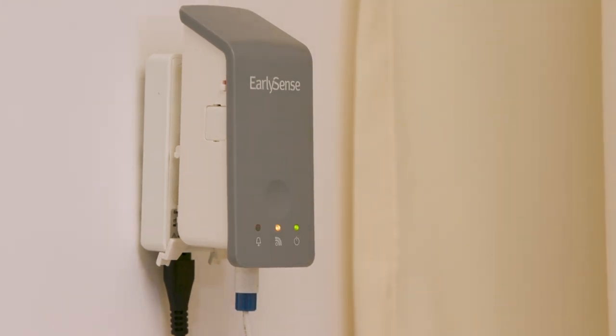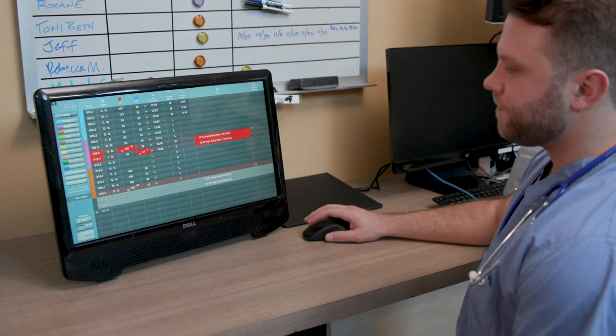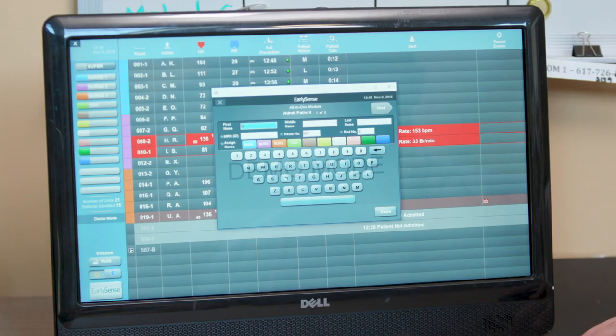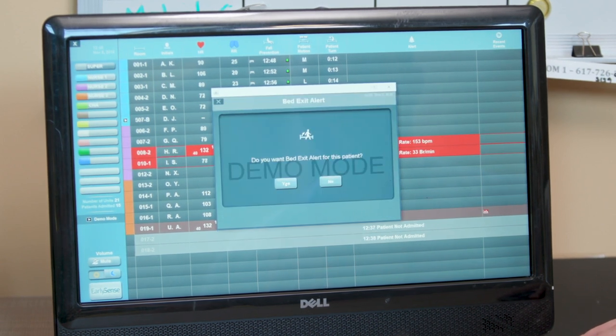The network LED will show a yellow light when connected to the central display station. A patient is admitted on the central display station by selecting the row with the patient's room and bed. To admit a patient, simply enter the patient information on the Admit Patient screen. ID, room number, bed number, and assigned nurse must be entered for the patient to be admitted.